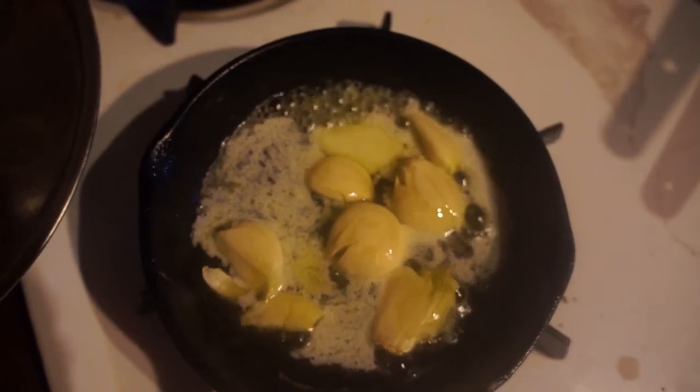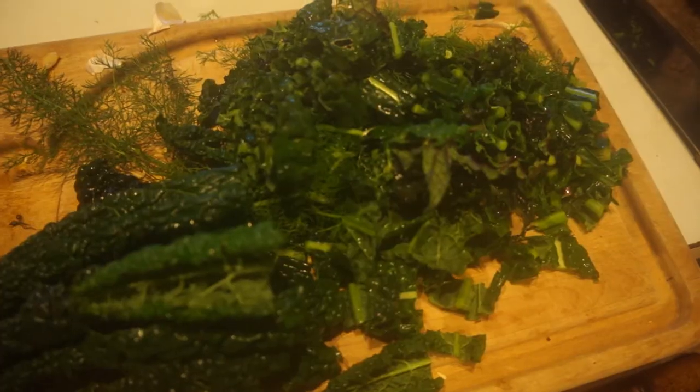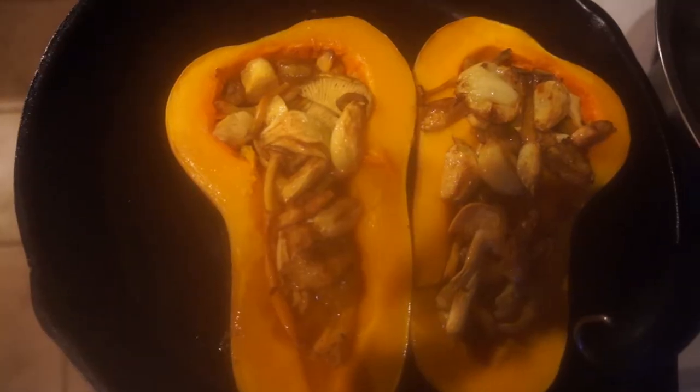I'm cleaning the chanterelles in the sink, cutting off the dirty parts and putting them in a bowl. Butter and garlic, kale and fennel. I'm baking these mushrooms inside the butternut squash — put the garlic on top.